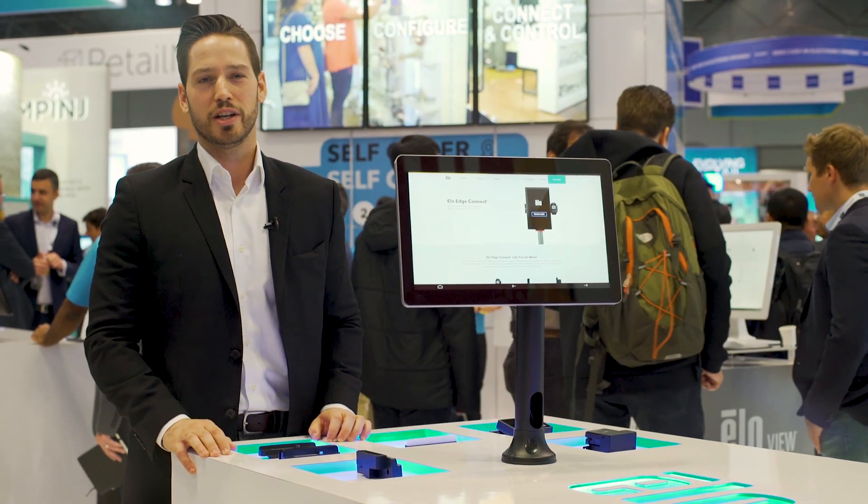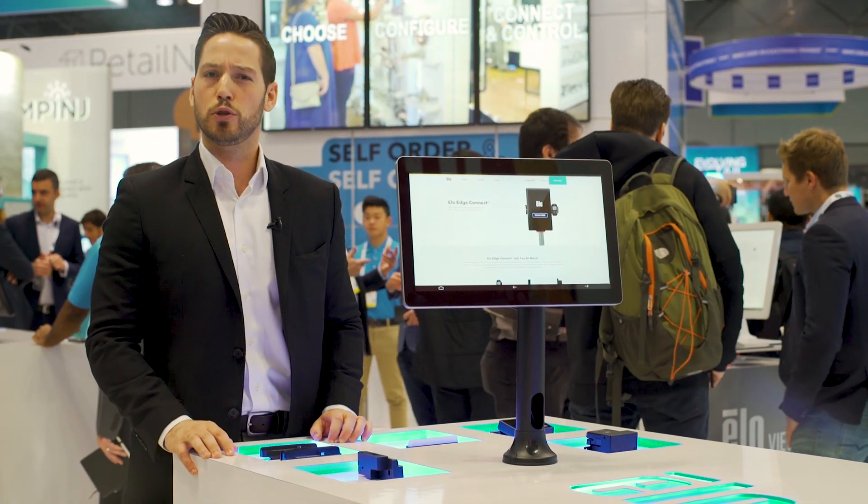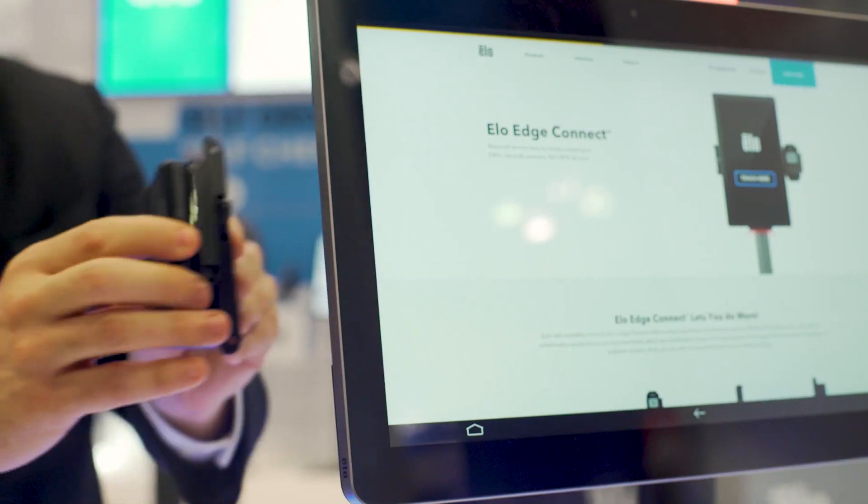Hi, I'm Steven from Elotouch, here to talk to you today about our revolutionary peripheral management system, EdgeConnect.